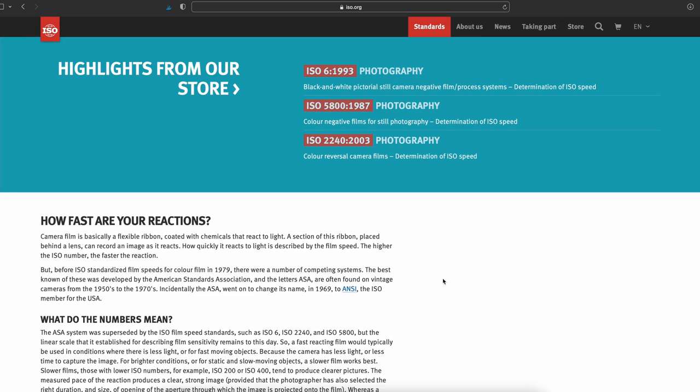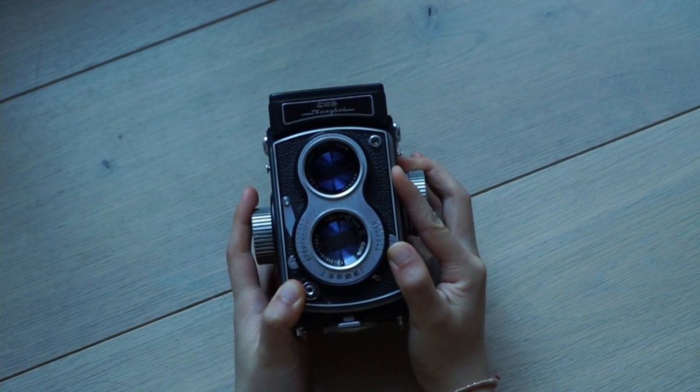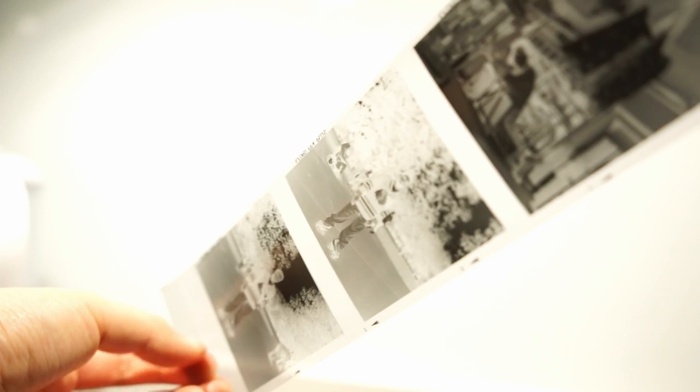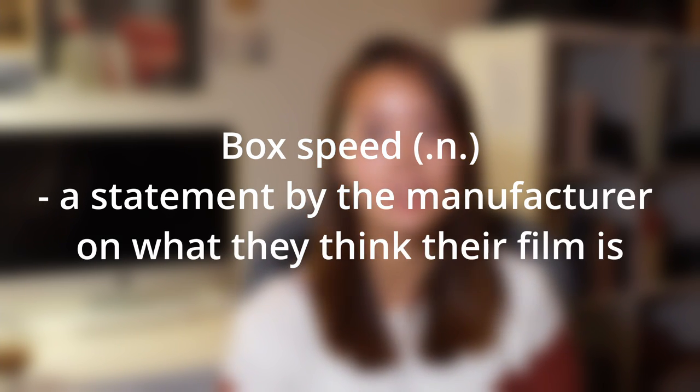Based on the amount of public information available, black and white is the easiest to figure out your perfect EI without elaborate testing. As I explained in my earlier video on Ansel Adams, the same film stock could mean a variety of film speeds to different photographers. Film speeds are measured in different ways depending on the manufacturer, the effect depends on gear and development handling, and also on how dense you need your negatives to be. The box speed is merely a statement by the manufacturer about what they think their film is — it has nothing to do with your specific situation.